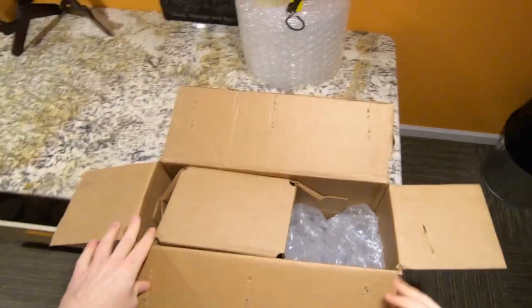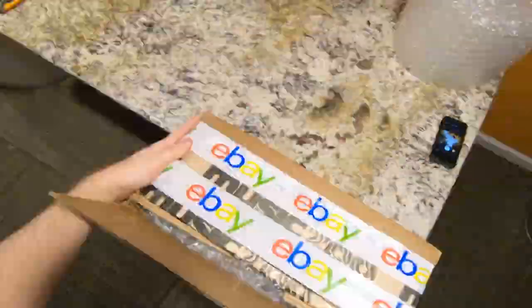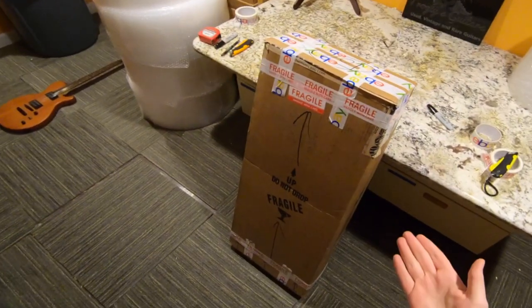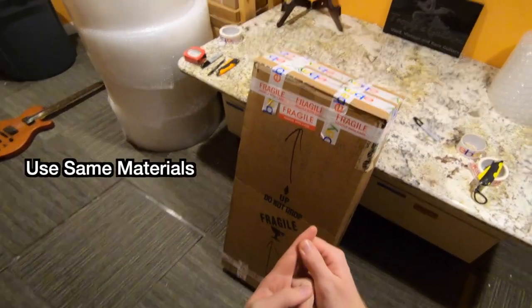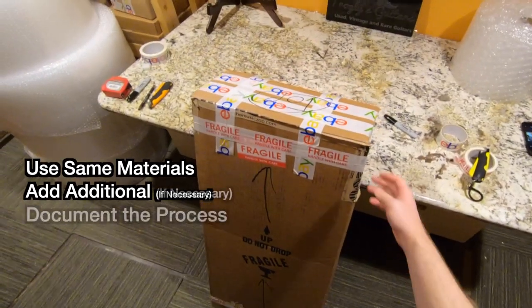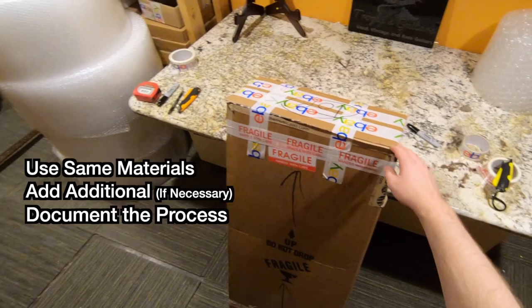So that's pretty secure, but just for good measure I'll put some more in there. That's the best way to ship a return: use the packing materials provided to you, add additional if needed, and I suggest documenting the process — with either photos or a video of you packing it.